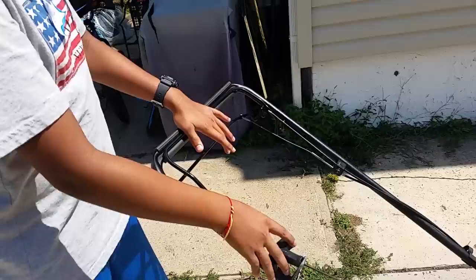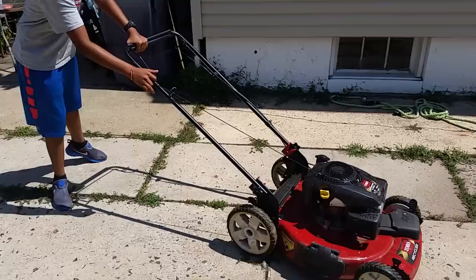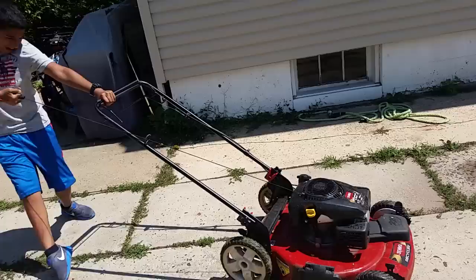And now pull really hard and watch your lawnmower. That's one pull. Two pulls. Three pulls. Four pulls. Five pulls.